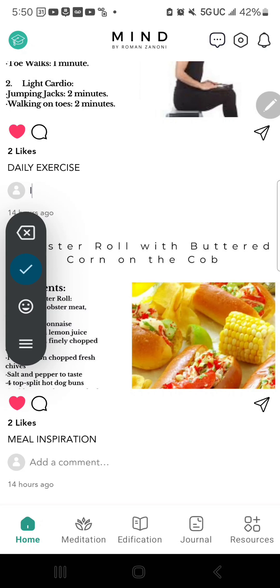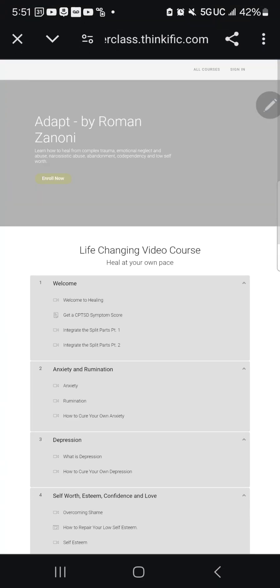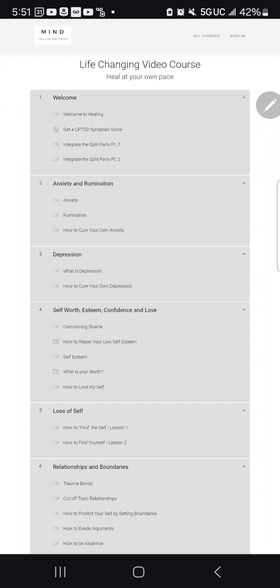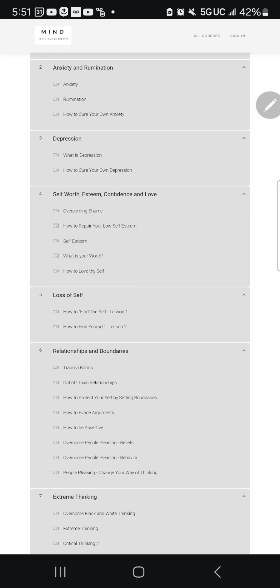Finally, in the top left corner, there's a button for something new we're creating called Mind University — or maybe Roman University. This will be a collection of all the courses I don't make available to the public, including the healing course, boundary school, how to defeat a narcissist, meditation masterclass, self-actualization, masculinity, femininity, and many others — available only to enrolled active members.